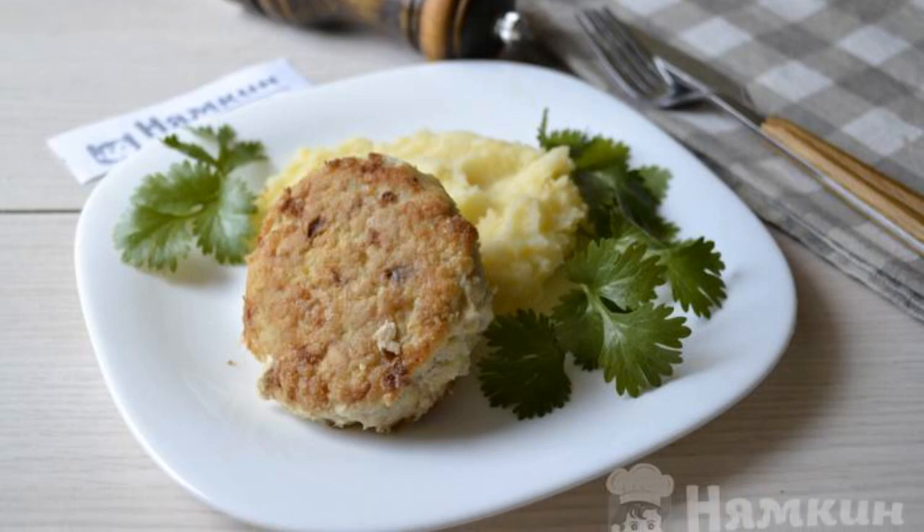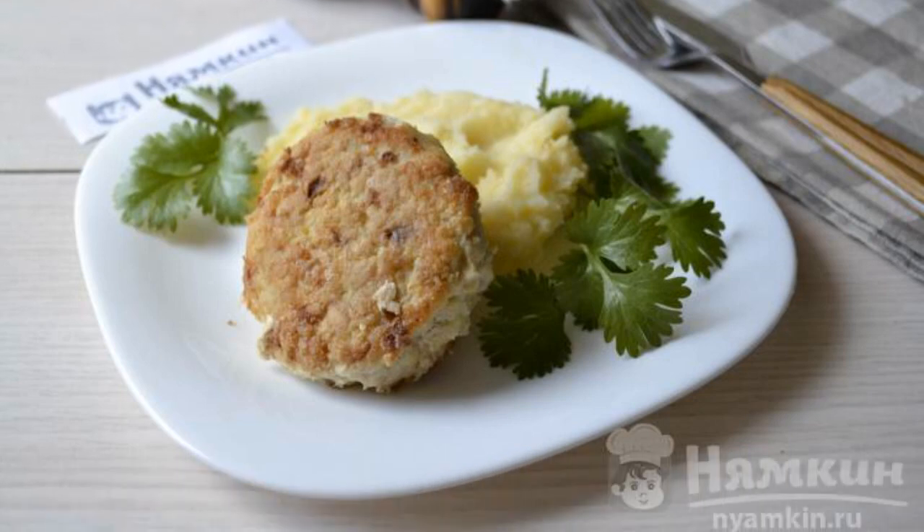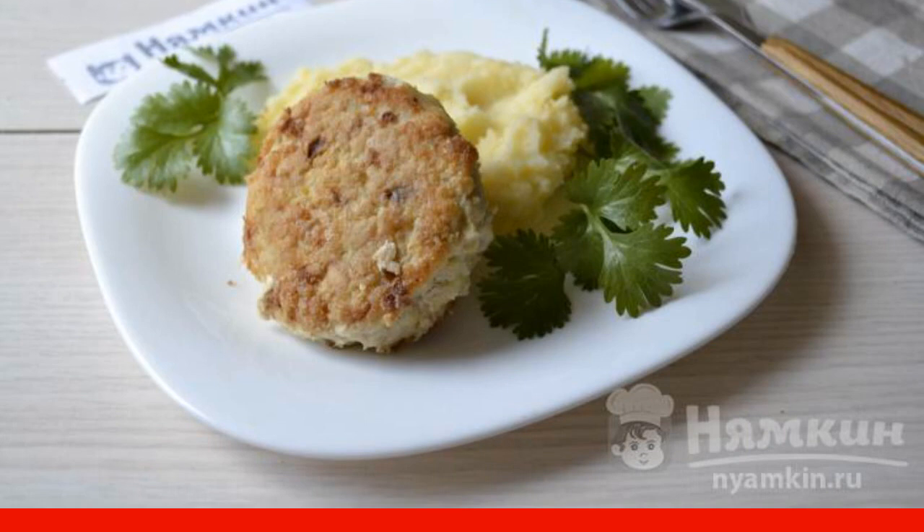Pike meat is dietary, not fatty. To make the cutlets soft, semolina is added to the minced meat.